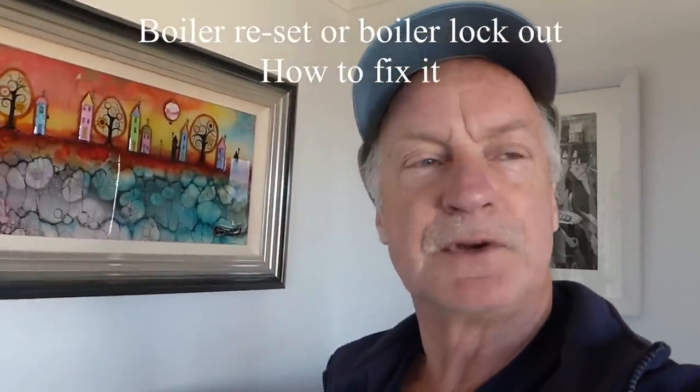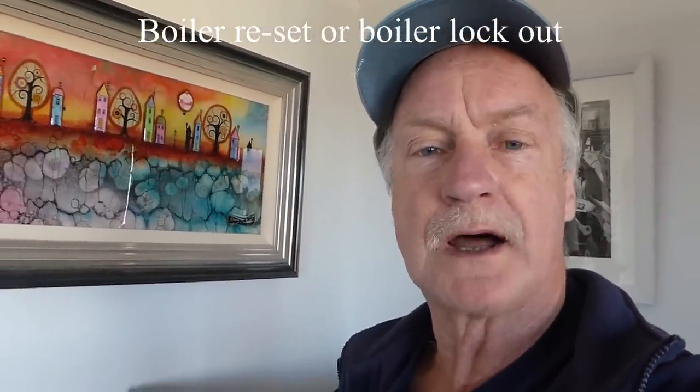Hi everyone, it's Al. Had a few queries on boiler lockout or overheat. It's where your boiler keeps cutting out and you've got to keep going and resetting it again, and then you might find that it runs for a little while and then it goes off again. Generally it's a situation that usually gets worse and worse — it starts off slowly with the odd overheat switching off, and gradually gets worse until in the end you find you're pushing the reset button every five minutes. So what does it mean and what can we do about it?